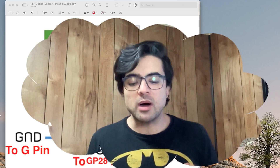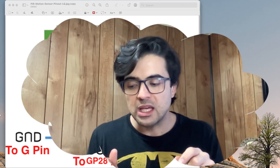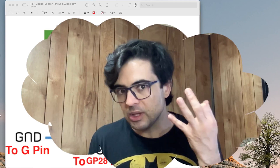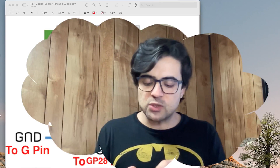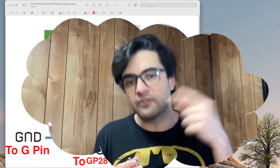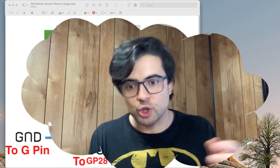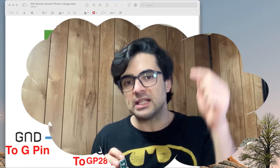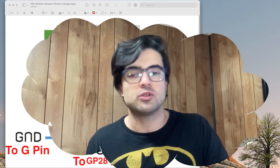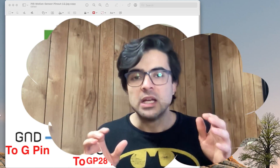One of them is 3 volts and the other one is 5 volts. Some sensors or devices are sensitive and cannot tolerate more than 3 volts, so we connect those to the 3 volt pin. This PIR sensor is okay with 5 volts, so we're going to connect it to the 5 volt pin. Then ground will be connected to ground, and finally OUT is connected to pin 28, or GP28.